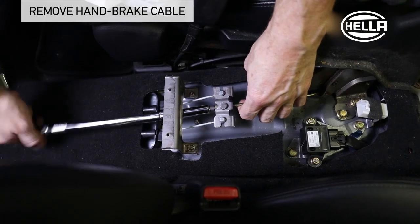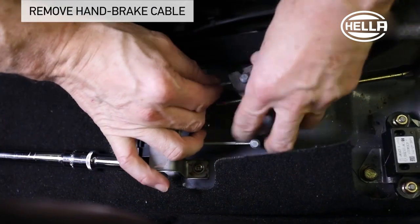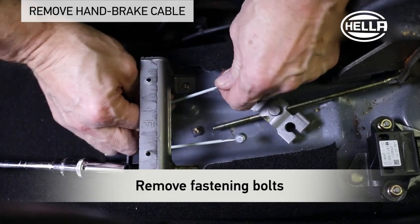To remove the handbrake cable package, the following work steps must be carried out. Loosen the adjusting nut of the handbrake lever until the cables move freely and the fastening bolts can be removed.